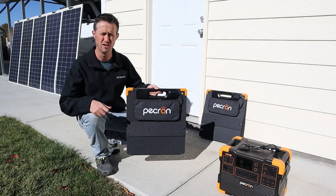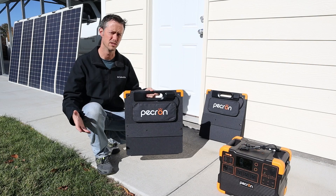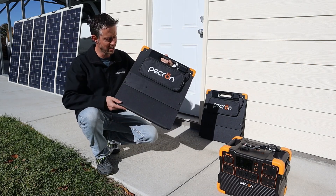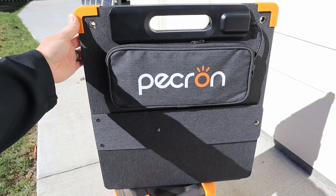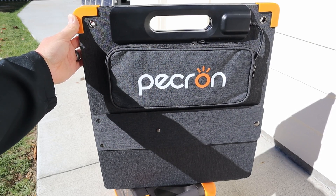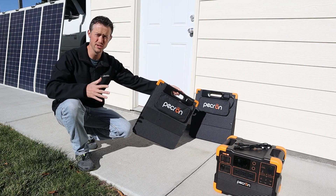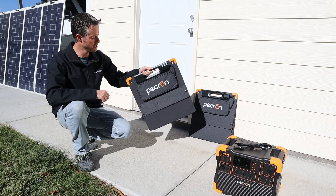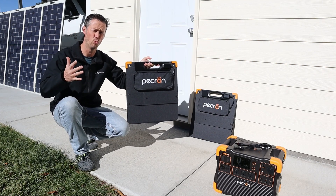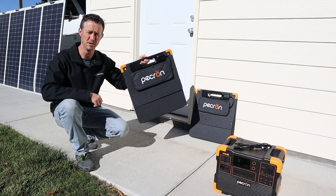Hey everybody, welcome back to a new video. As you guys know, I'm always on the lookout for really good deals when it comes to solar panels, and right here I think I've found a really good option. This is Pekron's 100 watt folding solar panel — it's lightweight, waterproof, and comes in at a really good price. Anybody familiar with these folding solar panels knows they're usually priced around $2 to $3 per watt, but this one is actually priced at $99, or right around $1 per watt, so I'm excited to set this up and see how much power we get from it.